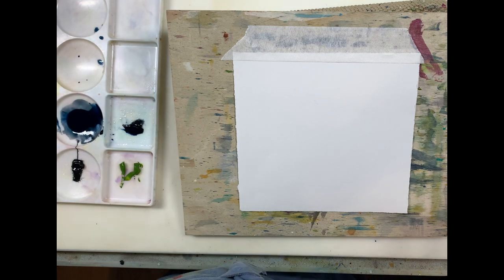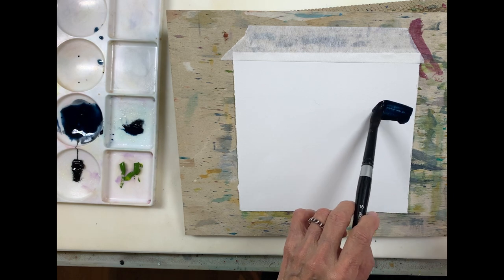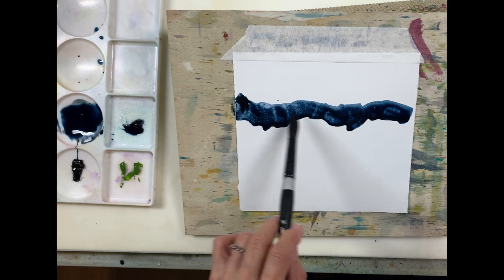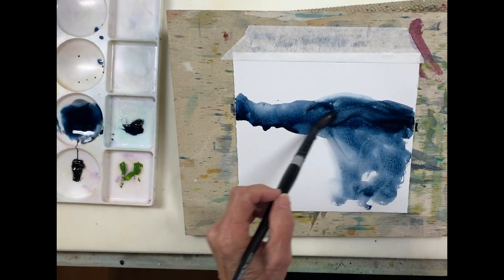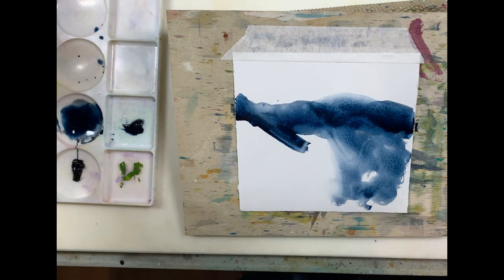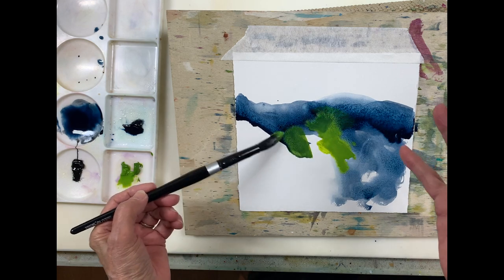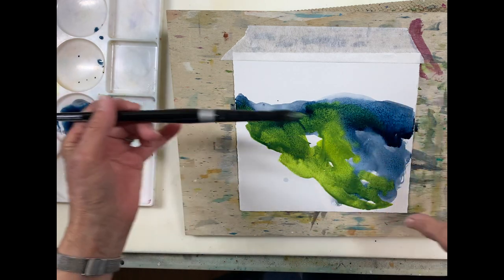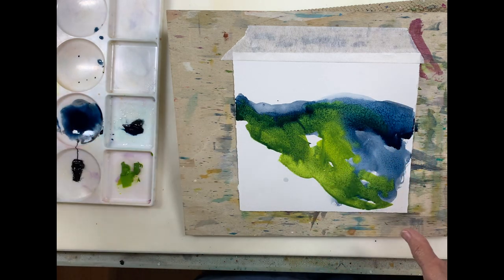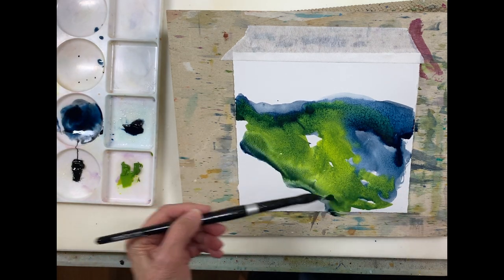I'm going to try and do a very quick landscape. I'm starting off with my board at about a 45-degree angle, and this is going to be just a very basic landscape — maybe a little hill here. I want to put in some Green Gold because Green Gold has this incredible way of diffusing and pushing other colors aside, and you can get some interesting results.